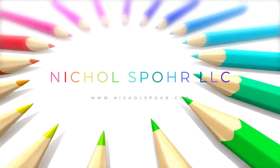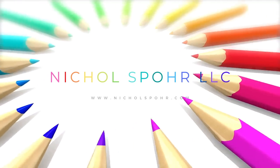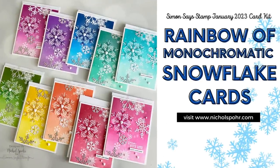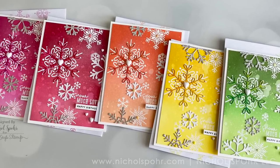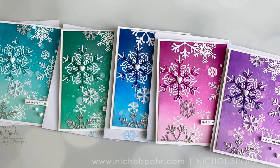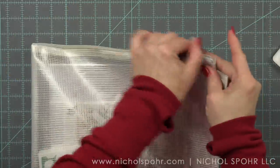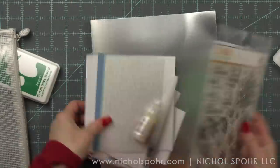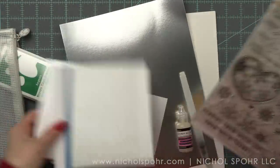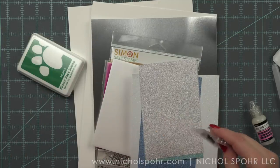Hi everyone, it's Nicole. Welcome back to my channel and today I have a really fun video to share with you. We are going to be mass producing a set of 10 rainbow monochromatic cards. They're a rainbow of 10 cards meaning each card is a different color, but each individual card is monochromatic, which is my absolute favorite. I'm going to open up the Simon Says Stamp January 2023 card kit, which is what I am featuring today.